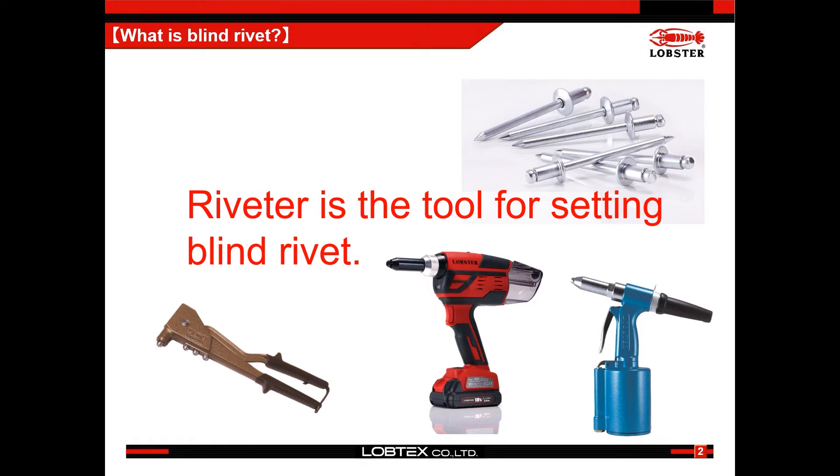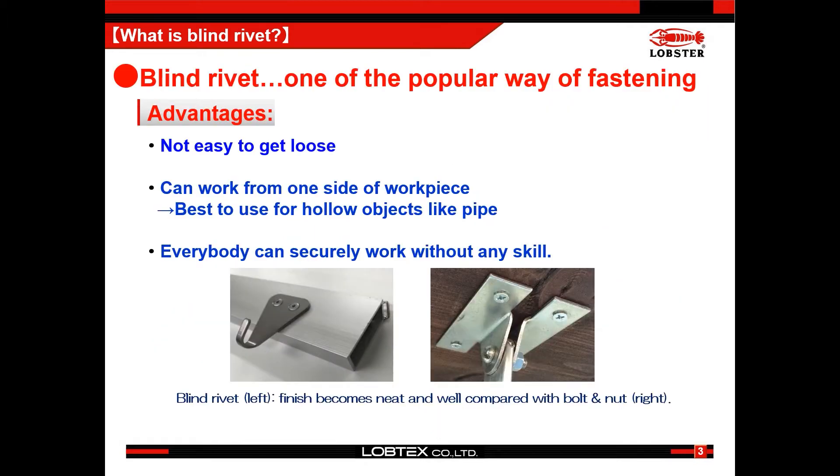A riveter or rivet gun is a tool for setting blind rivets. A blind rivet is a kind of fastener which can join a thin plane to another one. The main features of blind rivets are that they are not easy to get loose compared with bolt, nut, and screw.